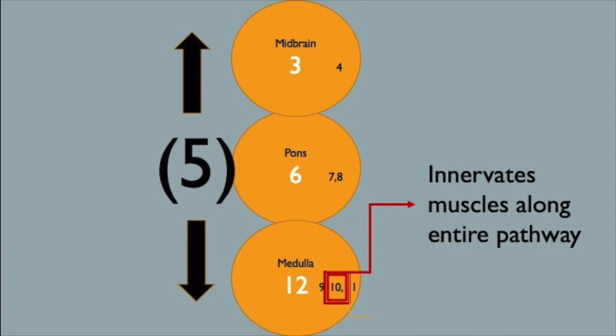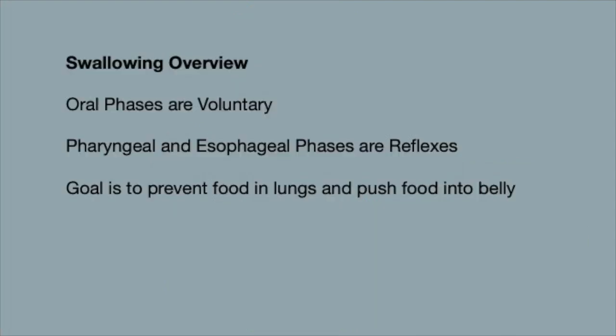Here's the general overview of swallowing: the oral phases are voluntary, and the pharyngeal and esophageal phases are reflexes. The overall goal is to get the food into the belly and away from the lungs.